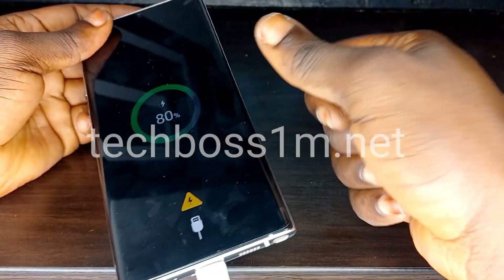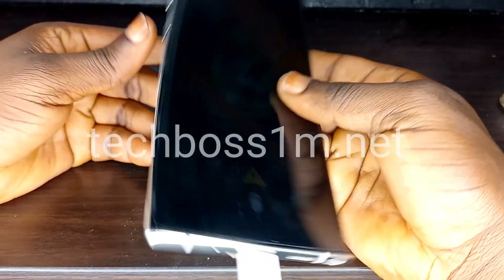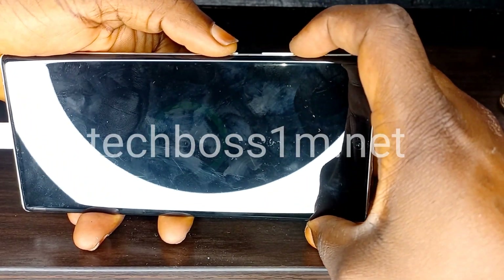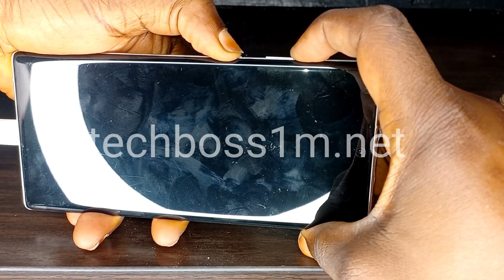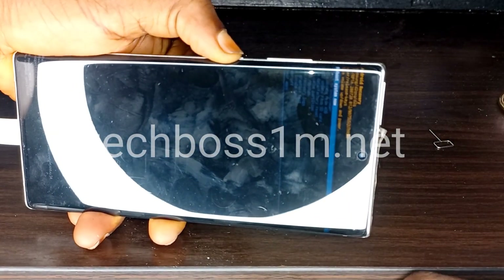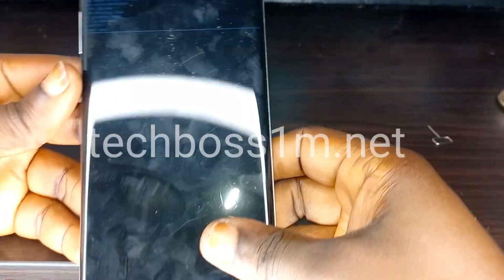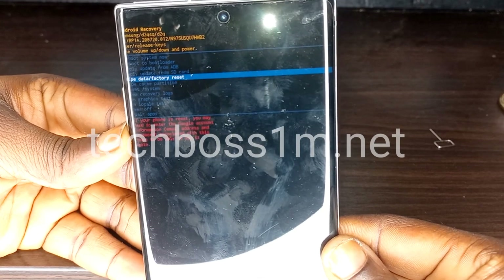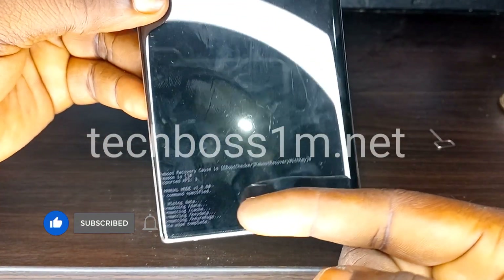Now your phone is charging. While it's charging, press and hold the volume up button first, then press and hold the power button at the same time. When you see the Samsung logo, release the power button and keep holding the volume up. Use the volume down to navigate down, select 'Wipe Data / Factory Reset,' and press the power button to confirm. Your phone is now 100% reset.